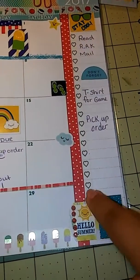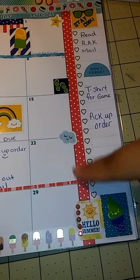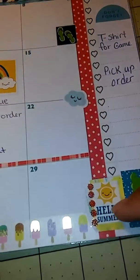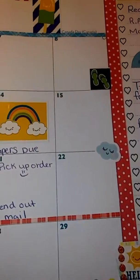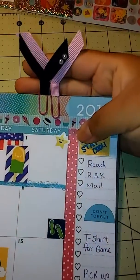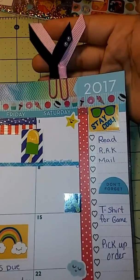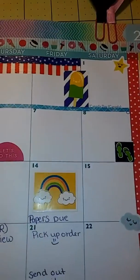I got this washi from eBay and this one from Michaels. Here's another sticker that I made, and it just looks like that. These I got from friend mail — very fresh friend mail from a couple of ladies on Facebook.